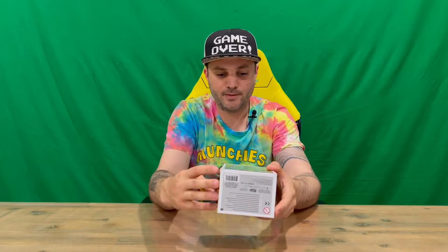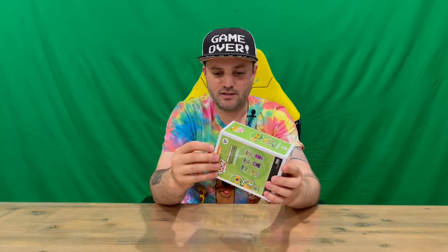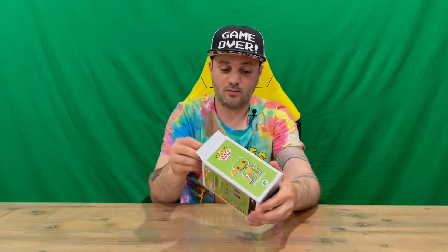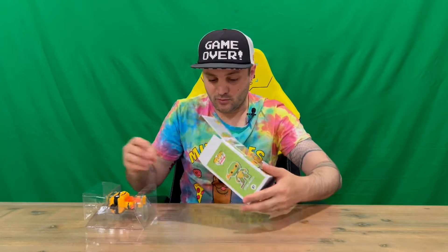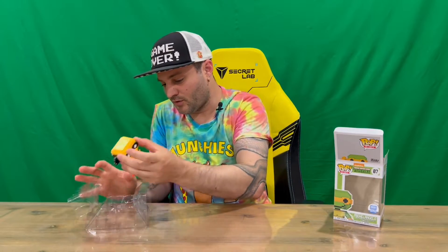Do let us know down in the comments what you think, and if you haven't already, do subscribe to the channel. As you can see, they do an 8-bit standard Michelangelo. I'm going to be doing all four turtles in neon form on the channel, so go make sure you check them all out to see what they all look like — they are pretty cool looking pieces.